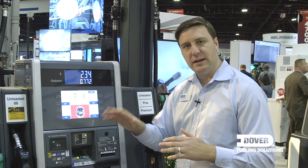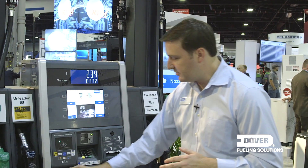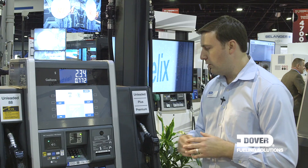We put the keypad leaned back a little bit, so it's a little easier to use when you're at the gas dispenser. And we totally redesigned the lower half — we based our new button design on the Ovation dispenser, with the tactile feedback you get when you press the button. Completely new design buttons and lower half.